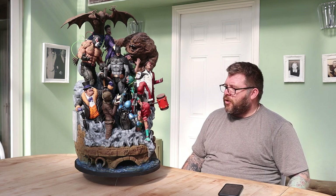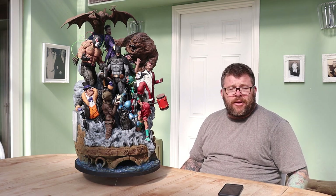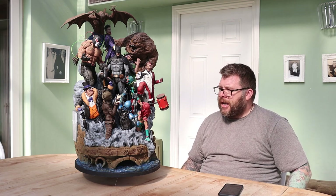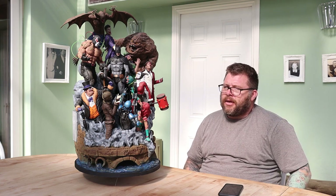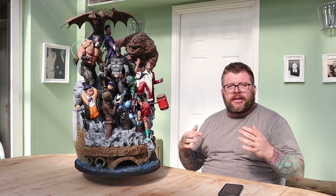I'll do some close-ups for you now. Let me know what you think in the comments, and let us know if there's another big model like this you'd like us to try. James, at the minute, is doing a full-size Wall-E. Videos should start coming sort of like next week, step-by-step, so you should have all the pieces printed for that.